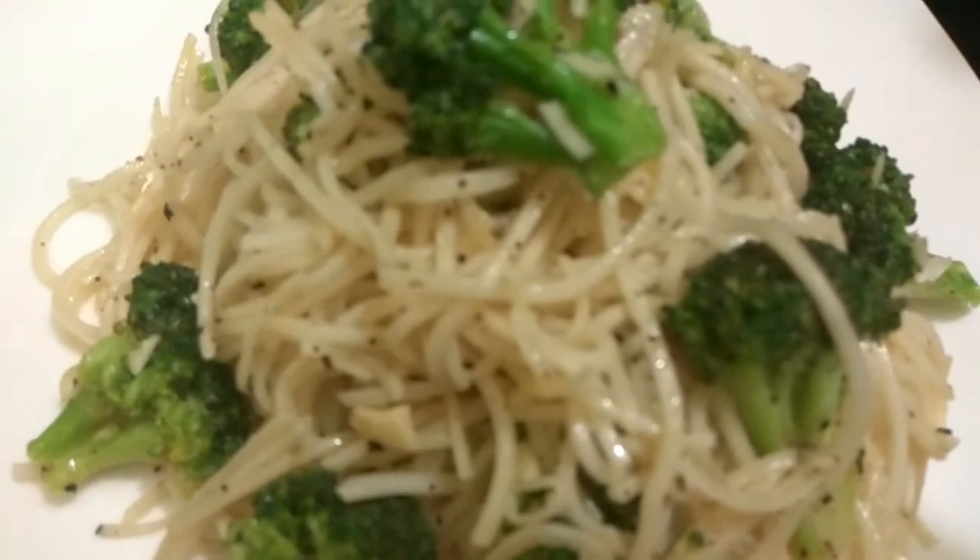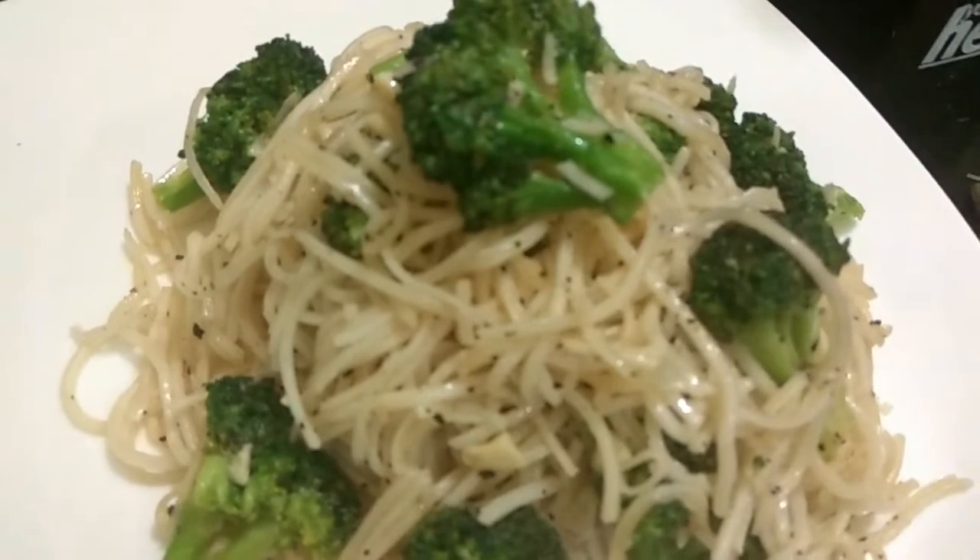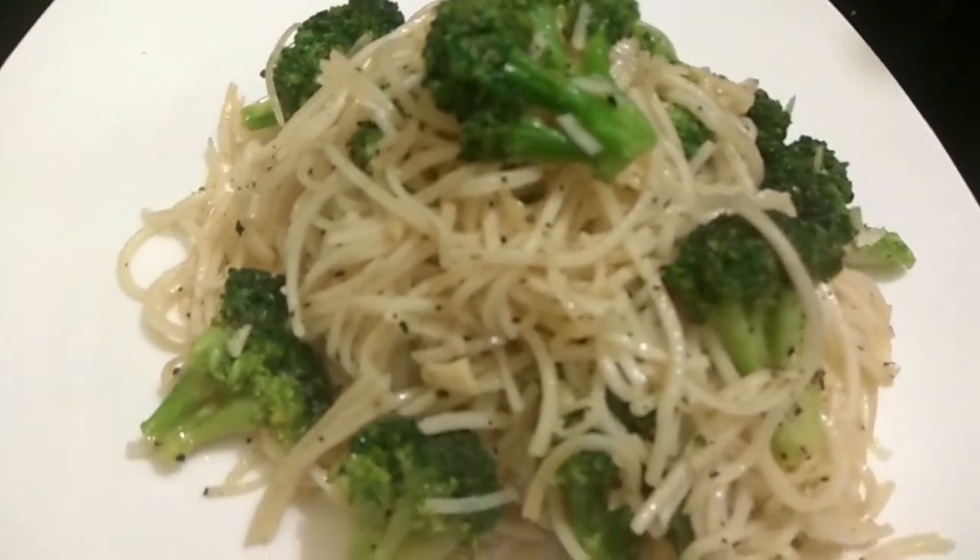Thank you guys for watching this video. If you like this quick and easy recipe, please hit the like button and do subscribe to our channel.